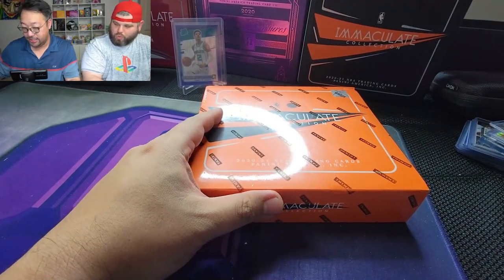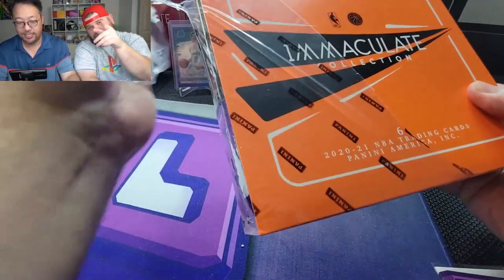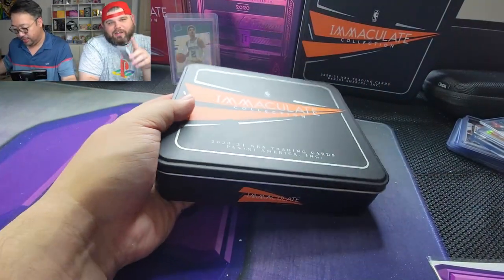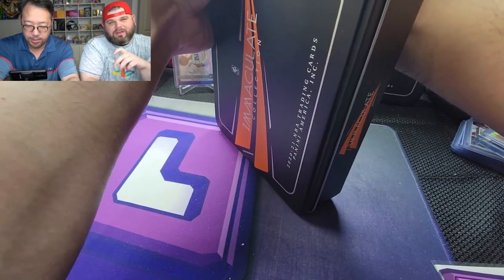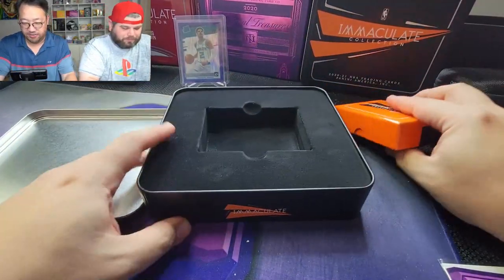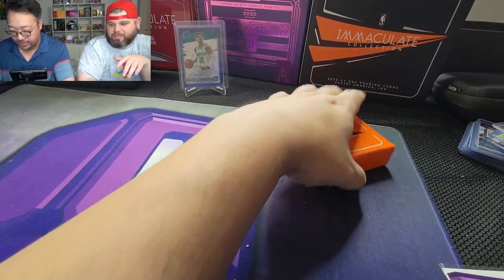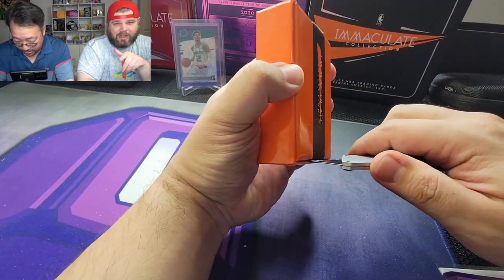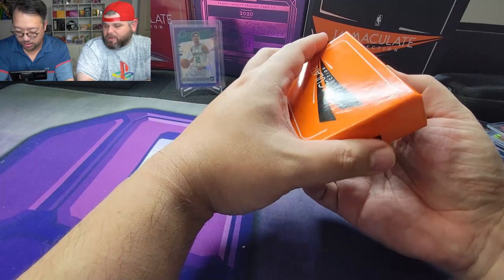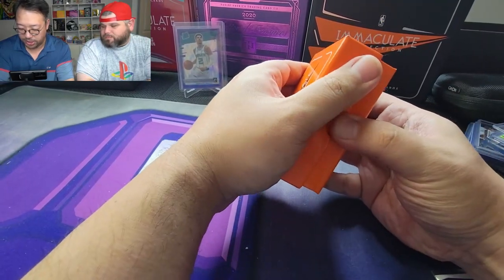Now we'll get into the Immaculate box. Make sure we take these cards to the Land of Cards show — that's in late February, the 25th through the 27th, here in Atlanta. Check out Prism God's Instagram or their website; I'll leave links below. Feels heavy — that's a good sign. Our first Immaculate box wasn't the greatest, but we did get the Hakeem Olajuwon shoe card, numbered low out of 15, and worked out a deal with a big Olajuwon collector.